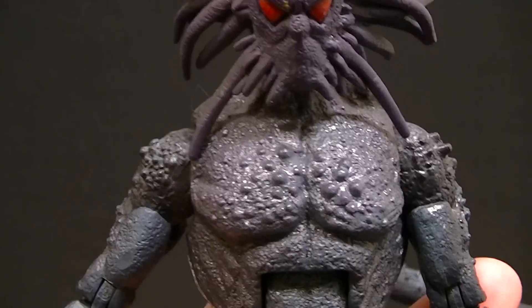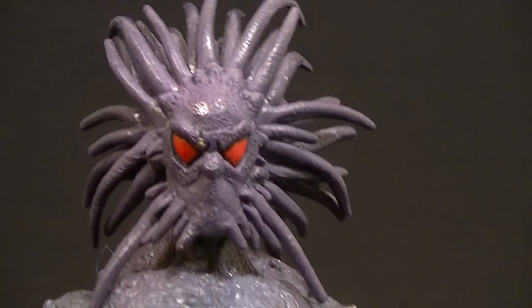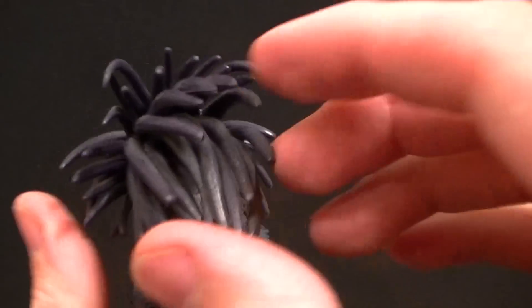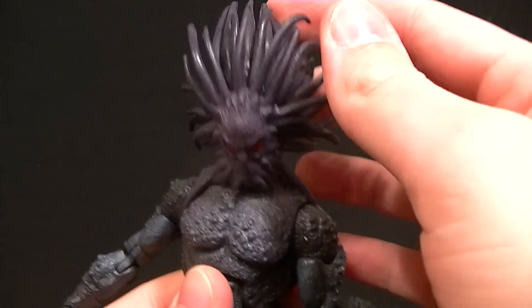There are tons of sculpt work on this guy, so that makes him look good automatically. He's got some pretty cool shading — we have some blues and purples going on everywhere, the eyes are painted red, and the little hair tendril things are almost all individually sculpted. We have some clusters here and there, but for the most part it's pretty good — I like it a lot.